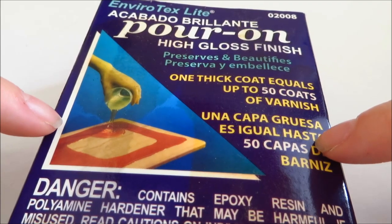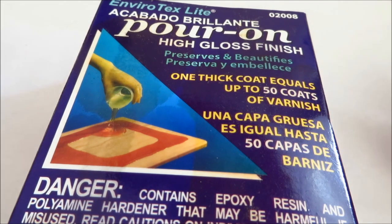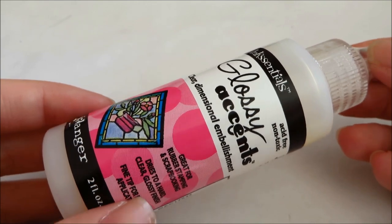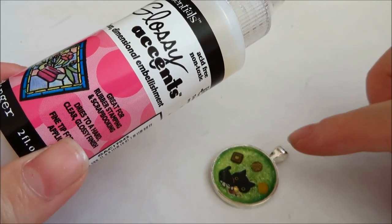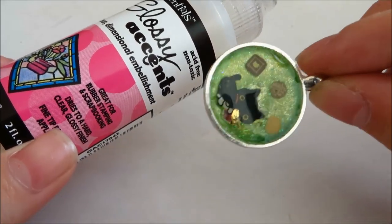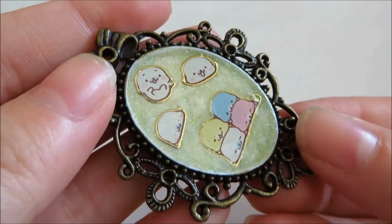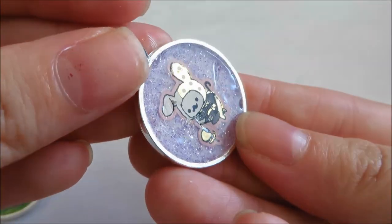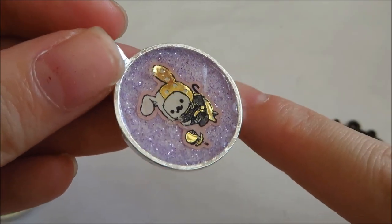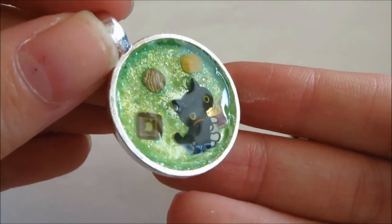With resin you also have to wait 12 hours or 24 hours before it completely dries, or 72 hours just to be safe. I started using glossy accents after seeing a tutorial by Rag Princess, where she used it to dome her bottle cap charms — and I was really surprised by how shiny it was. So the moment I got back to the United States I ordered two bottles. All these metal charms are really nice and shiny, just like resin pieces. They're not quite as smooth as resin, but overall I think they're really nice.